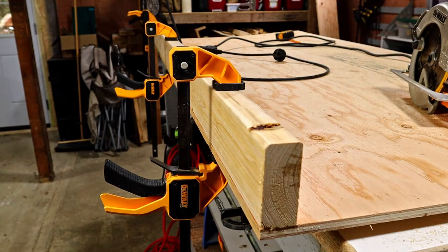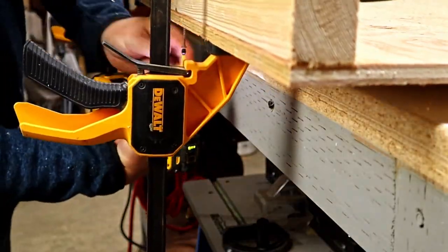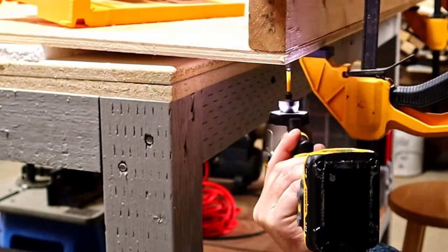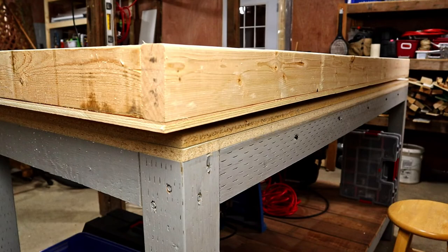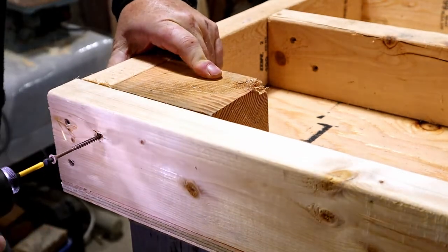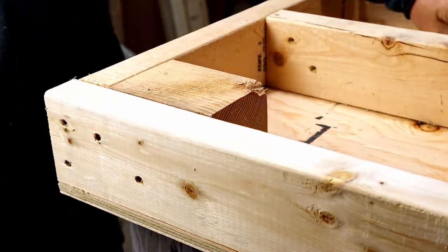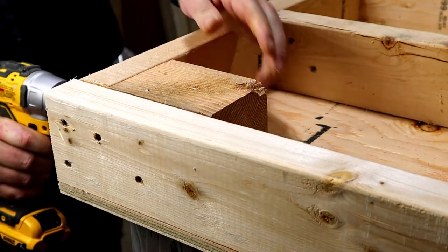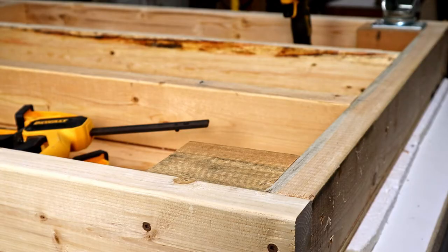Now that I have that cut to size, I'm going to start building the base upside down on top of the bench. I'm going to make a frame of 2x4s around the edge of the plywood and then add a couple more down the middle to make sure it's strong enough. I'm also going to add some 4x4 post scraps in the corners to help support the wheels — I actually do use some of my old scraps. Now it's time to add the wheels, and remember, these need to be strong.